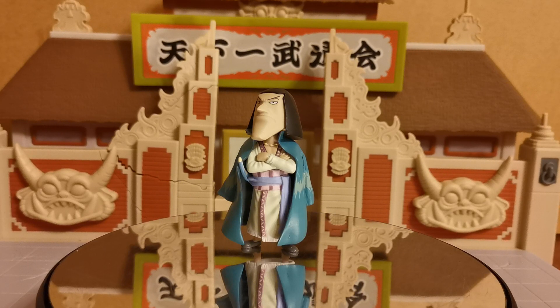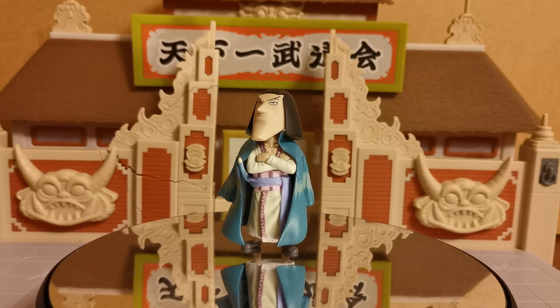Now, these videos are not always going to be in themes — there is going to be a lot of jumping around and looking at various different figures. These are all part of the One Piece World Collectible figures.